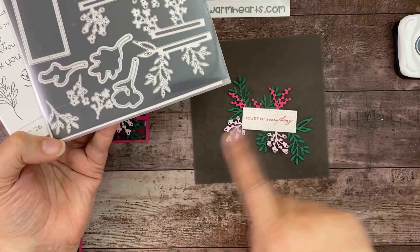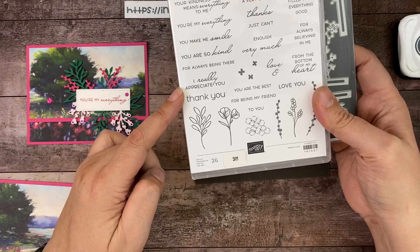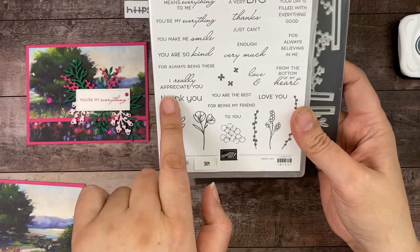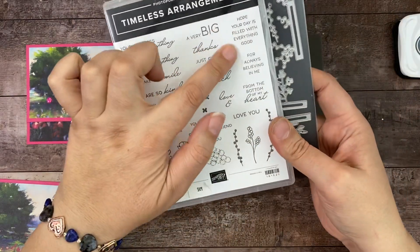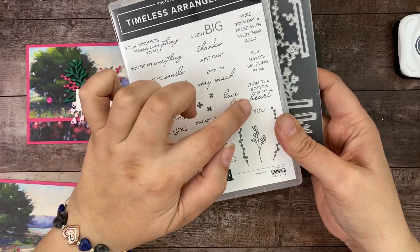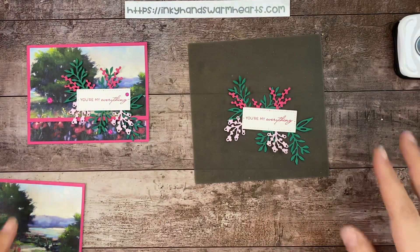Look at how many great sentiments are in this set: 'Your kindness means everything to me,' 'You're my everything,' 'You make me smile,' 'You're so kind,' 'For always being there,' 'Really appreciate you,' 'Thank you,' 'A very big thanks,' 'Just can't get enough,' 'Thank you very much,' 'Love and thanks,' 'Hope your day is filled with everything good,' 'For always believing in me,' and 'Thank you from the bottom of my heart.' This is a fantastic set — I highly recommend it. When you have gorgeous DSP and a set like this, you can make a bunch of cards so quickly.